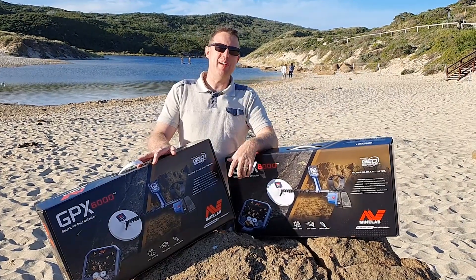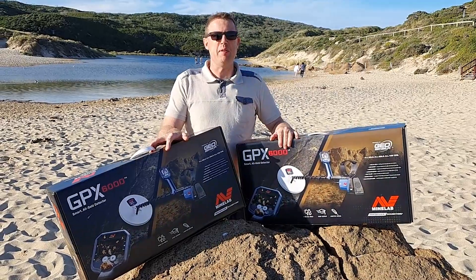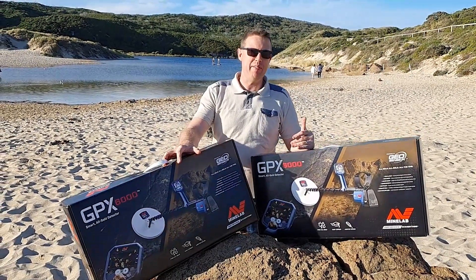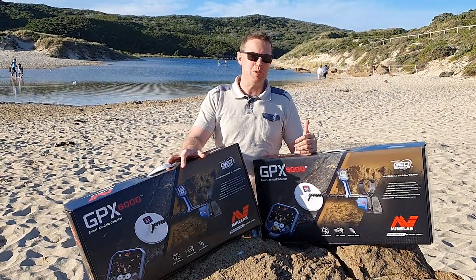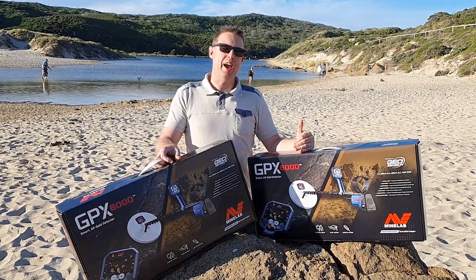Hey guys, Ben here. I'm here in Margaret River and I have with me two GPX 6000s. I'm going to be sharing with you what's in the box, having a look at what's inside, and if you stay to the end you'll see everything that we've got and we may even do a bit of a tour with them on the beach and show you how they all come together.